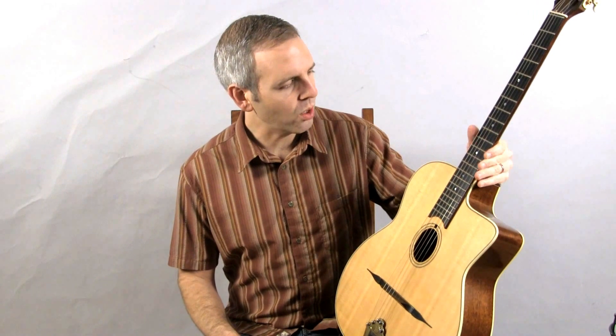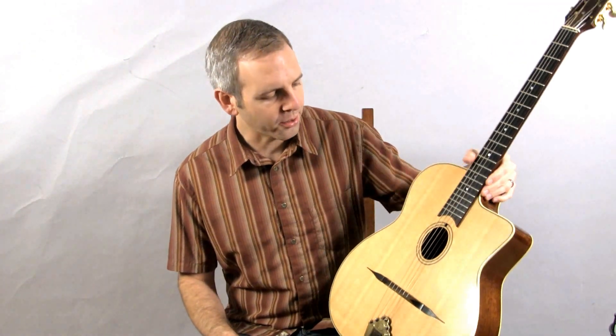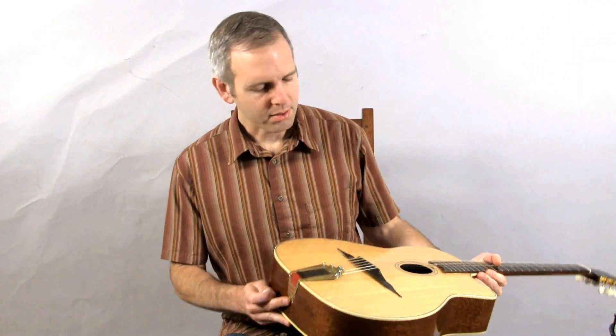Hi, I'm Michael from Jinglebooks.com and this is a 2001 Del Arte Minor Swing. This is a U.S. made guitar made in San Diego. It is a Selmer copy.